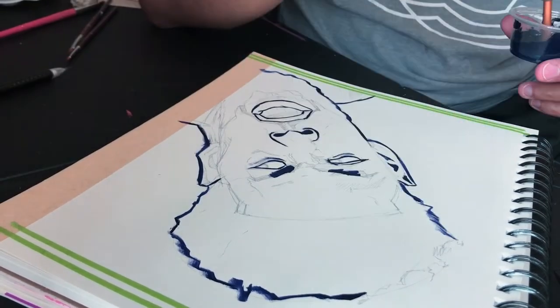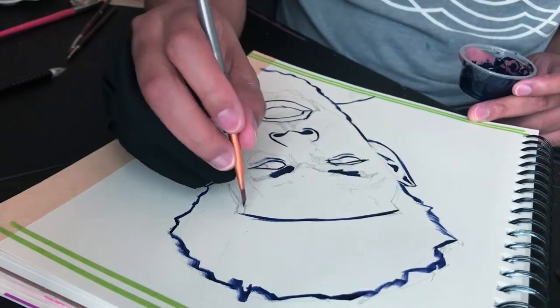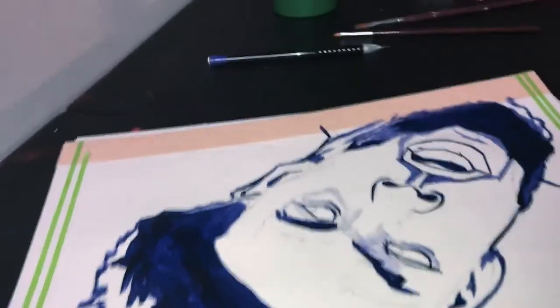Generally, I use Dioxide Purple for my line work, but this time I mix it in with Blue. We're going to see what we come up with.